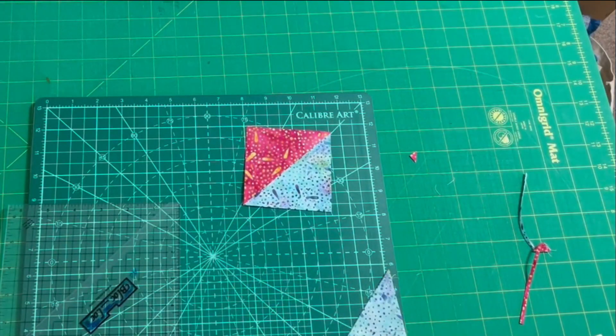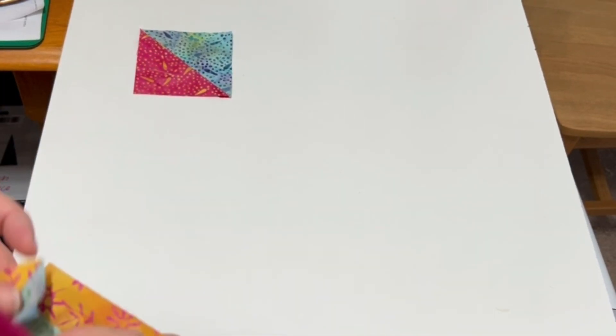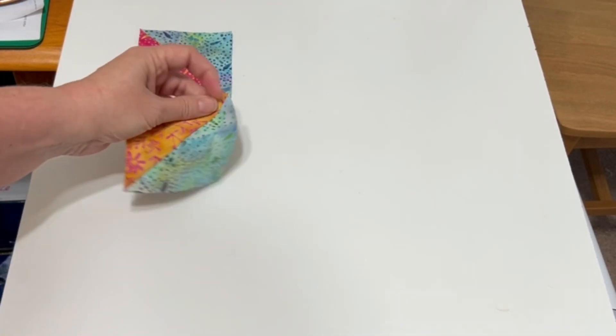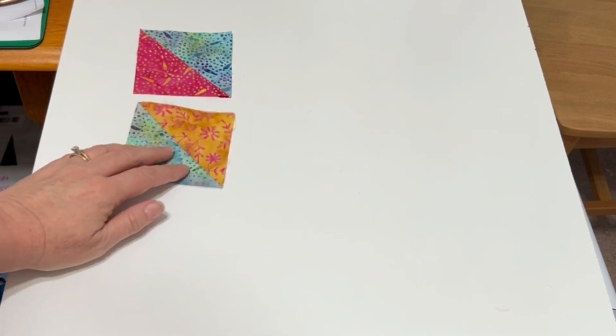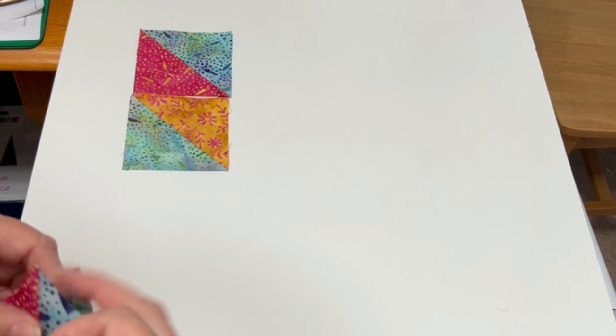We will continue working on our stack of half square triangles and then be ready for step two. There are two versions of this block. We start with our half square triangles and need to rotate them so that they form the diagonal of the block.